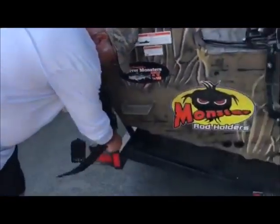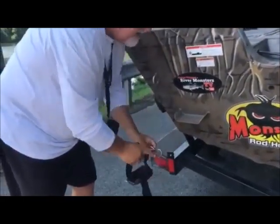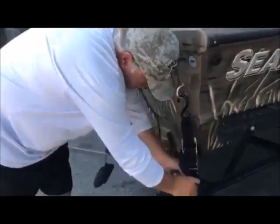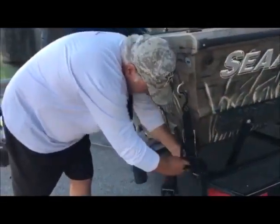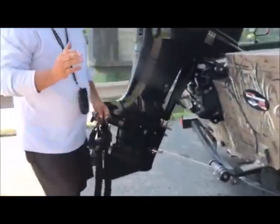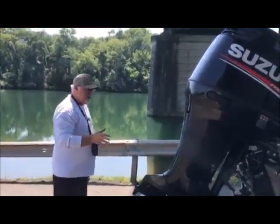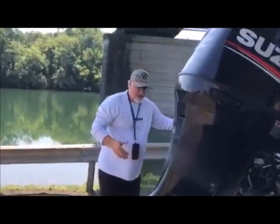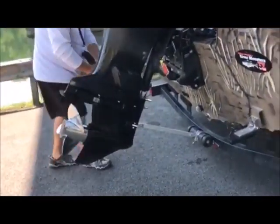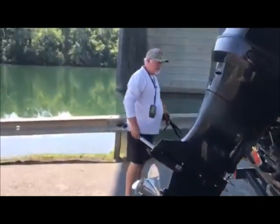Now we're just going to unstrap the boat. These are all things we're going to do before we dump the boat. One thing to keep in mind when you're unloading or loading your boat — don't be in a hurry, take your time. I took the strap off, now I'm going to take the transom saver off and store those in the vehicle.